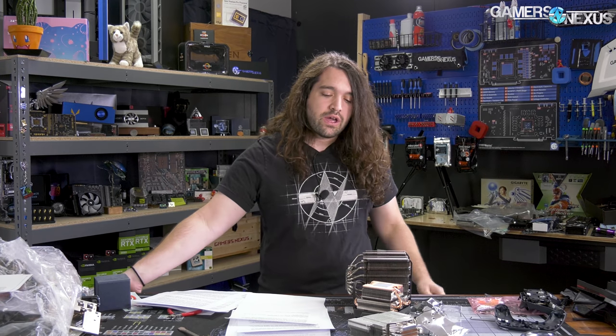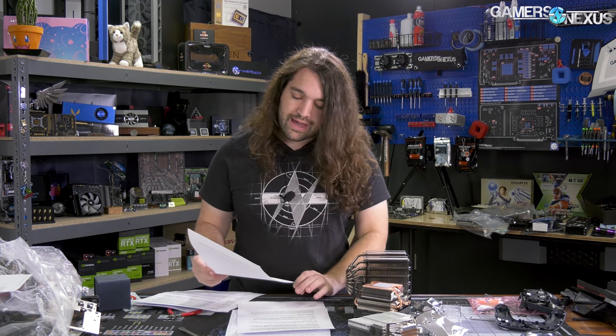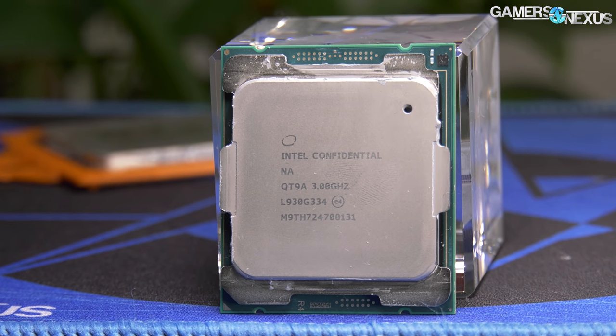For cooler differences: we test desktop parts with a 280mm Kraken X62 CLC at max pump and fan speeds, and HEDT CPUs with a 360mm liquid cooler. For Threadripper we use a 360mm Enermax TR4 cooler that we've purged and refilled with distilled water. For Intel HEDT we use an EVGA CLC 360. The rest of the testing methodology is covered in our previous CPU review write-ups.